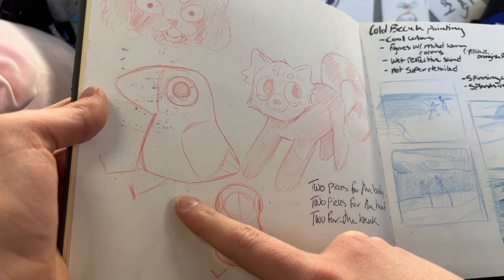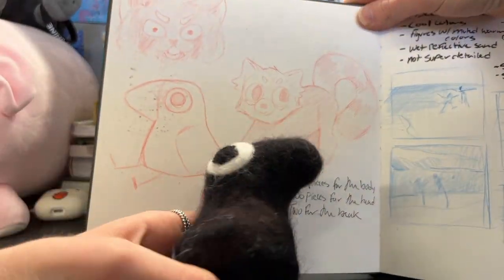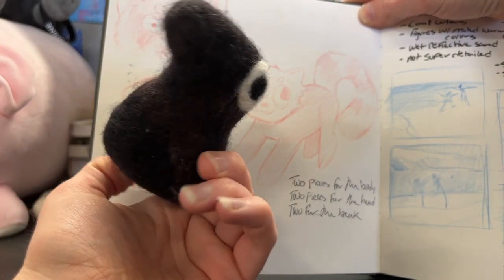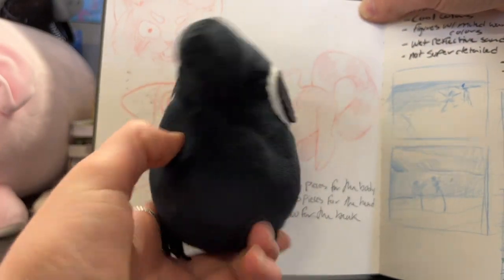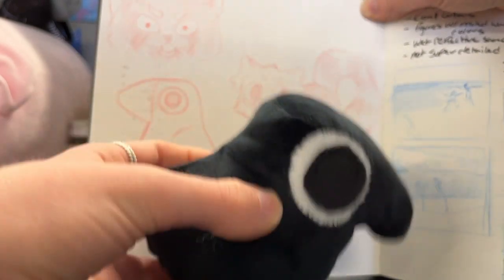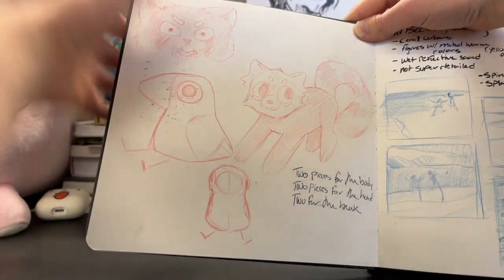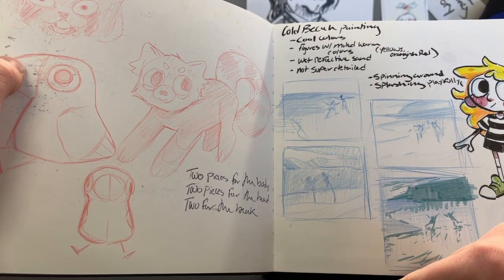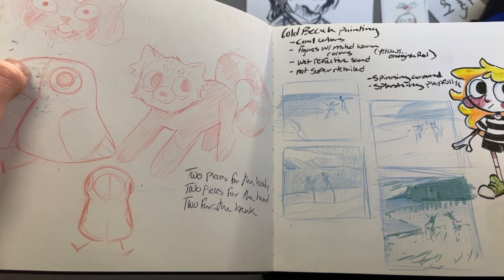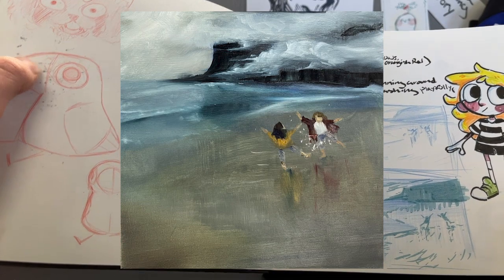This is a little crow design that I actually have on my desk that I turned into a needle felt figure, which then turned into this little stuffed animal. He's weighted at the bottom, so he has nice heft to him. And then these are sketches for a painting that I wanted to make. I can show a picture on screen of what that ended up looking like — I was quite happy with it.